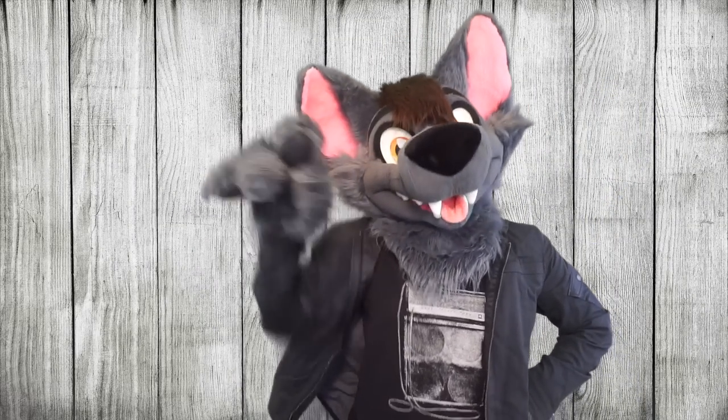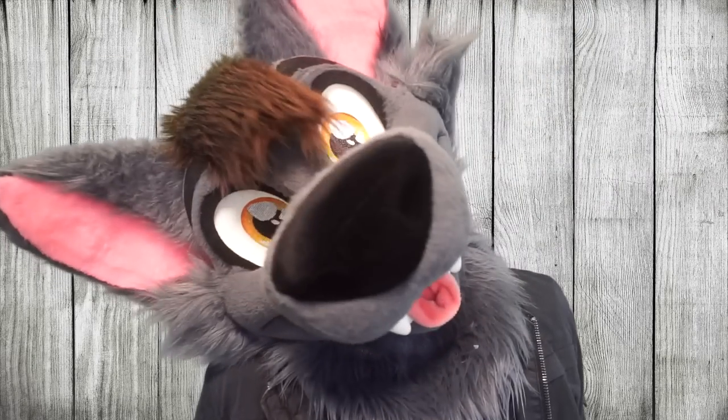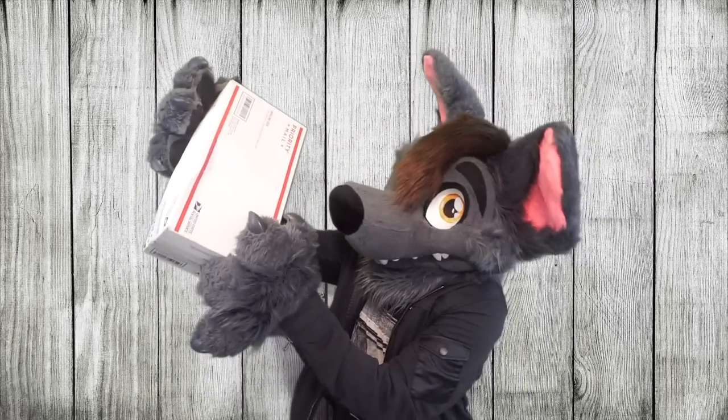Hi everybody! Ace of Hearts Fox here and welcome to another Fursuit Friday video! And guess what we're doing today? Today we're doing an unboxing video!